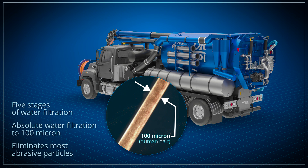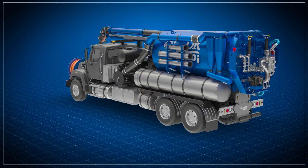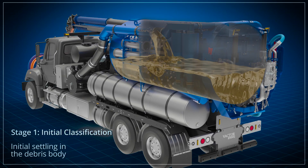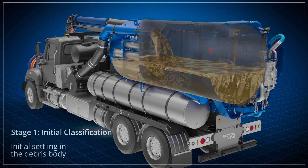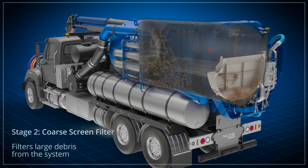That means abrasive particles larger than this are removed 100%. The first stage is the initial separation that takes place due to natural settling in the debris body. Stage two is a coarse screen filter that prevents larger solids from entering the pump that feeds the final three stages.